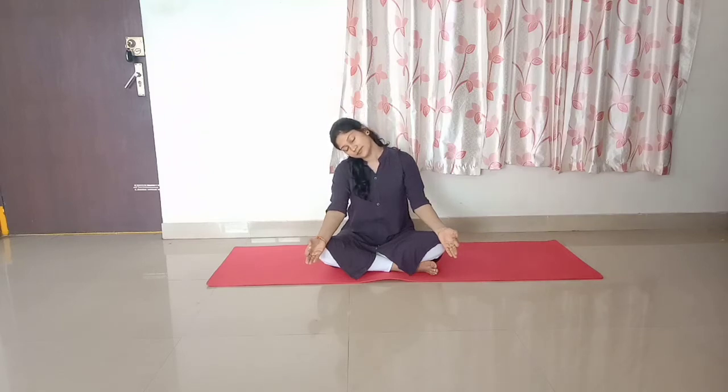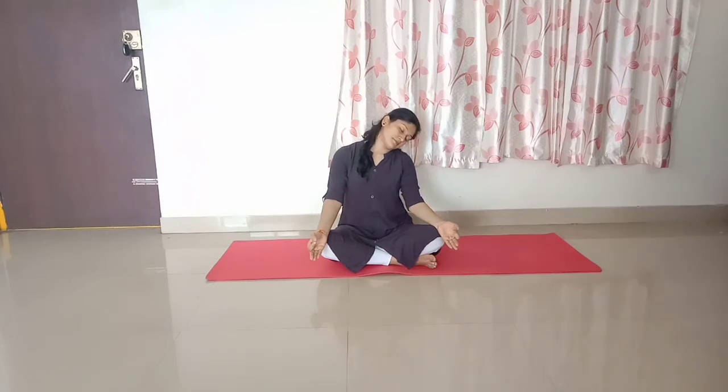Now slowly start dropping your head to the sides and try to bring your ear closer to your shoulder. Inhale in the center position, exhale and start bending to the sides. Come back to the center position and repeat on the other side. Practice this for 10 times and relax.